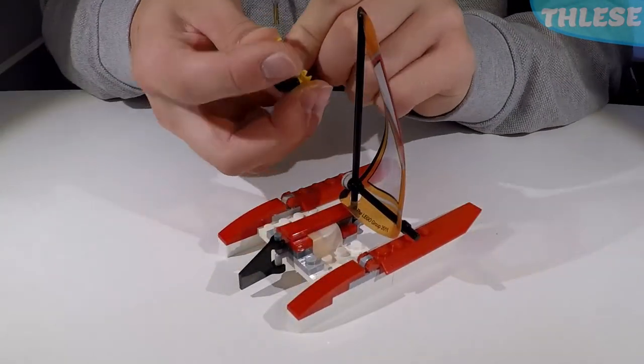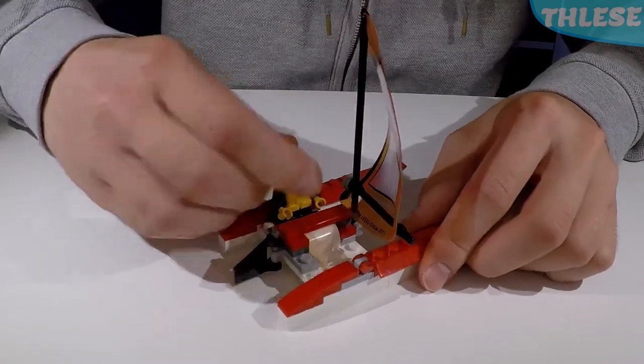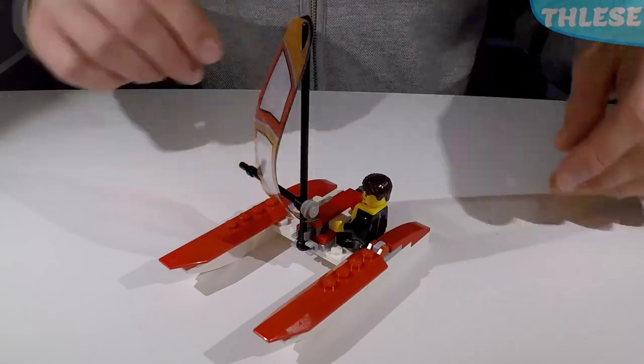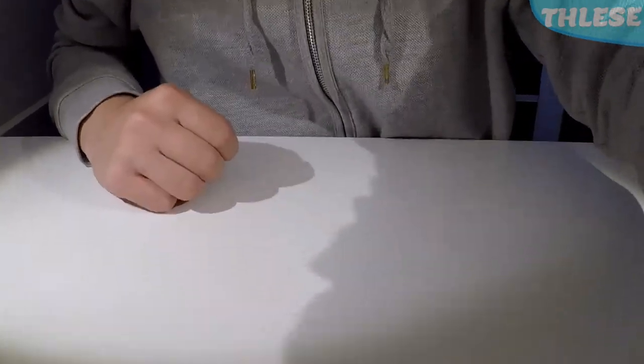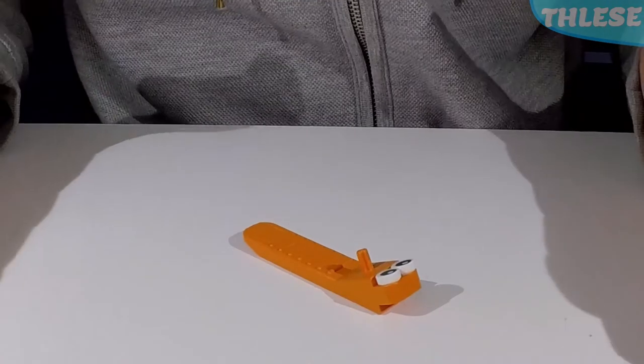So our guy can just sit over here and enjoy some sailing on his wonderful little catamaran. That's the end of our video — I hope this inspired you. Until next time, happy building!